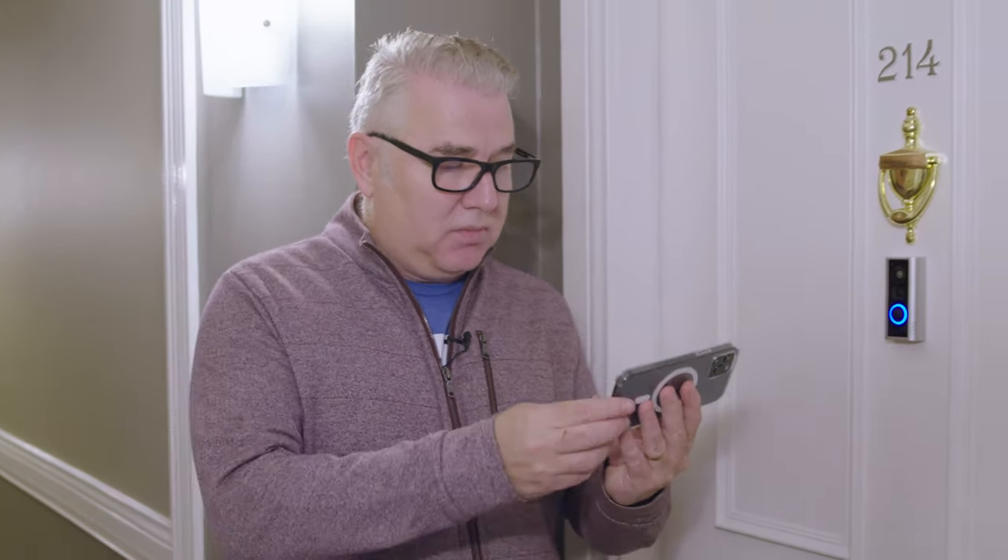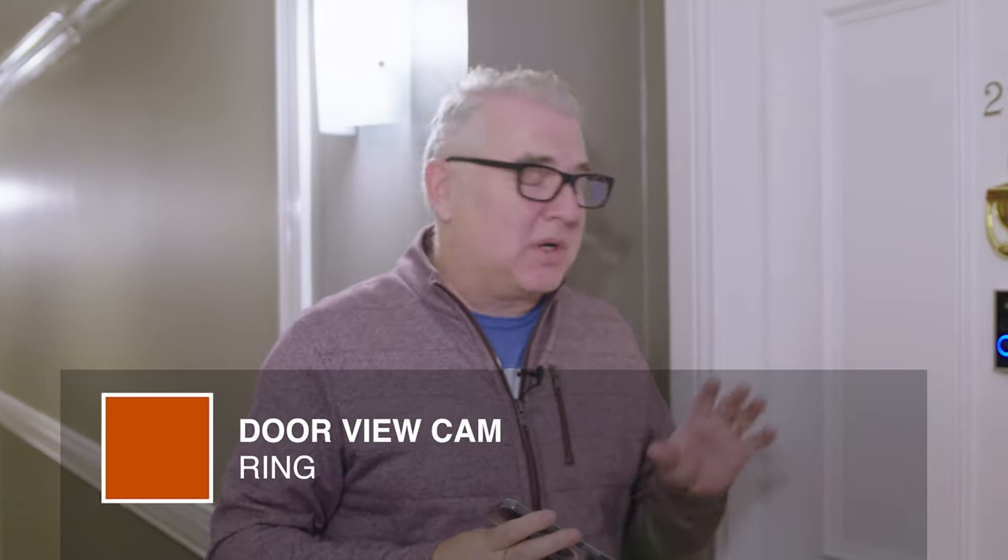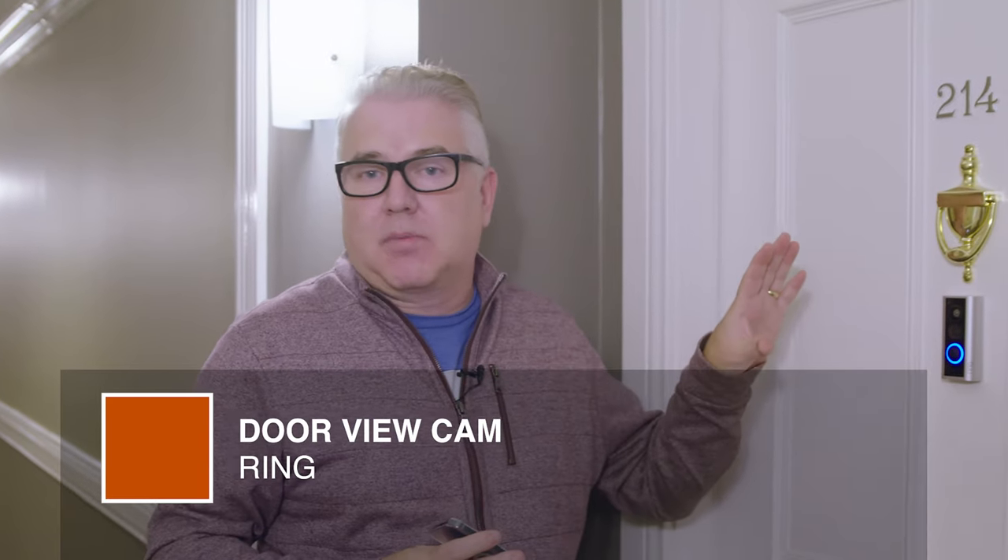If they want, they can check the video right on their smartphone and they'll even get notifications. Check this out — it's me and my cameraman on the live view. It's called the Ring Door View Cam, and if you want extra security for any apartment, condo, or townhome, it's definitely something to have a look at.